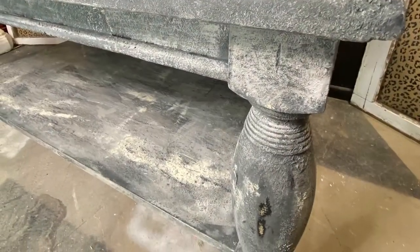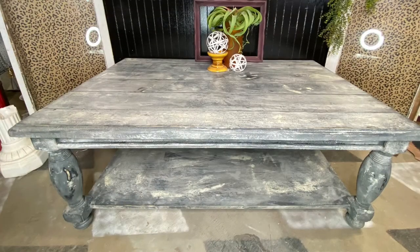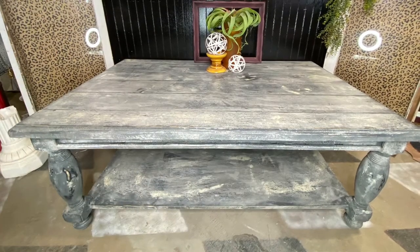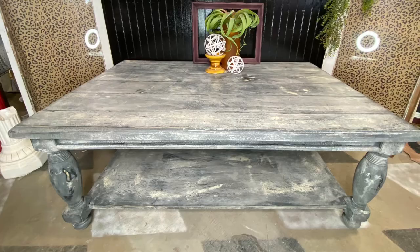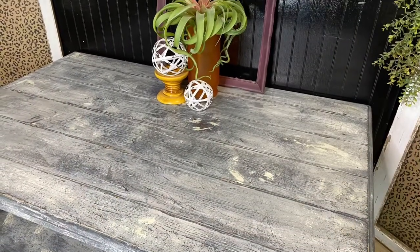I took a palette knife and some DIY crinoline and DIY letterpress gray and just chunked it on there, wiped it back, and even kind of scraped and distressed it with the palette knife, then finished it with the DIY clear wax to give it this look.